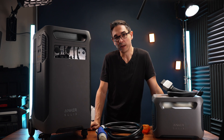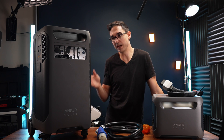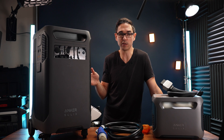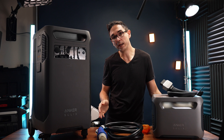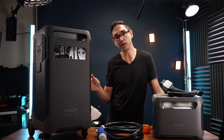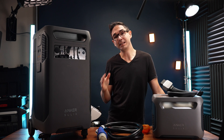If you have a much larger battery, you can figure out how long it'll take. You take your battery's capacity divided by the maximum solar input of the Anker Solex F3800, which is 2,400 watts. So if you have a 100 kilowatt-hour battery, it would take you 41 hours of full sun in ideal conditions with the F3800 to charge it to full. Not the most practical way to charge your car, but it is possible.